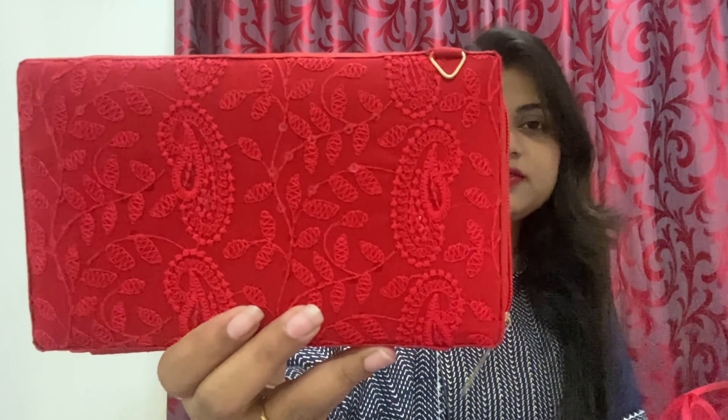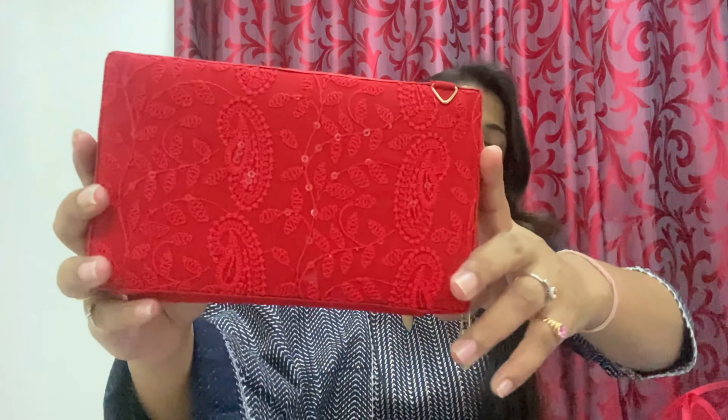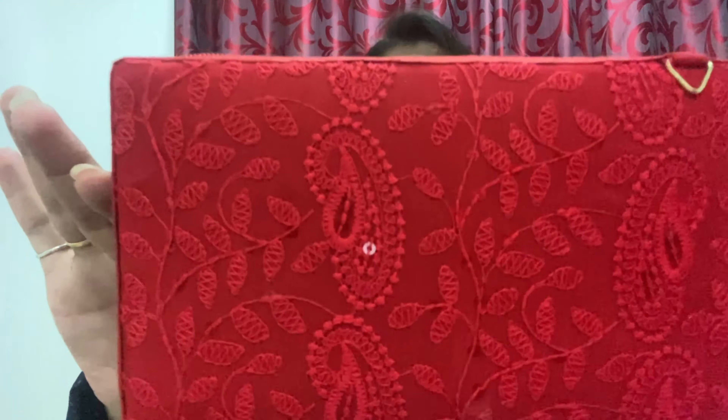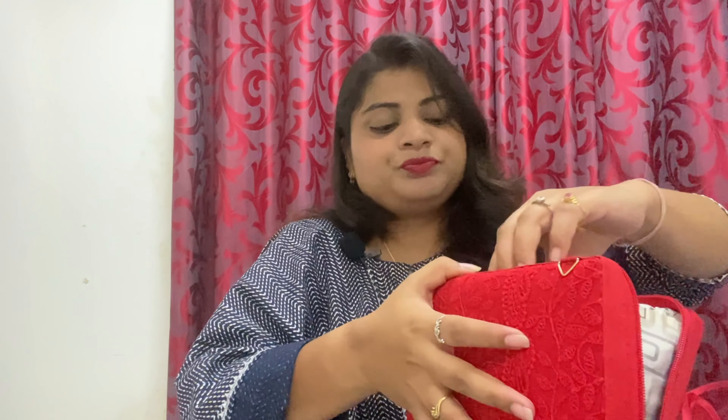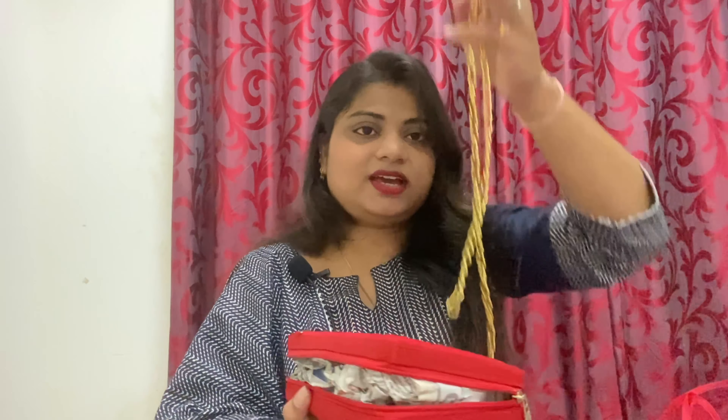Moving to the 4th clutch — it is a red color with chicken work, a type of thread work. When I saw the picture it showed full sequence work which was very shiny, so I thought of it as party wear. But it is also good if you are wearing plain sarees or slightly heavy dresses — you can use it as a clutch. It is at an affordable rate and the chain quality is good.